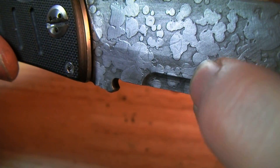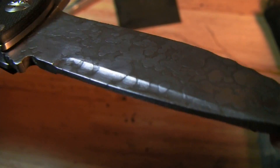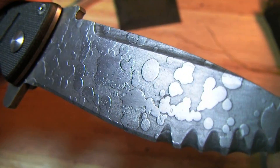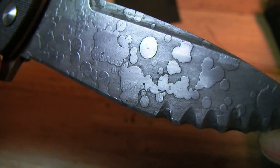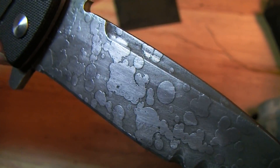There are a few little lines there from a previous attempt using a different technique. This is sort of a junk practice blade — I tried a whole bunch of different things on it.